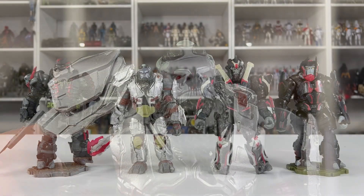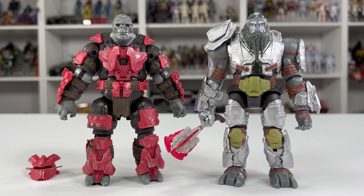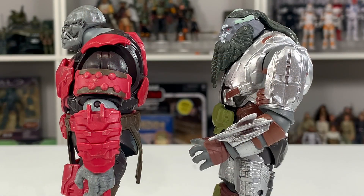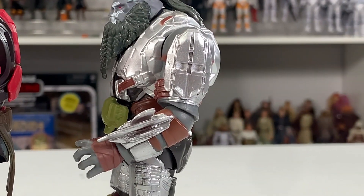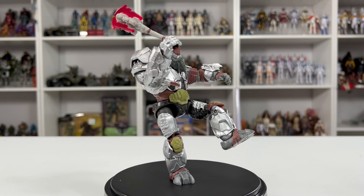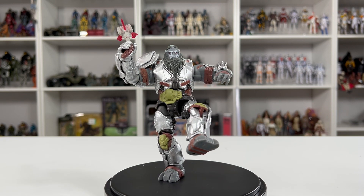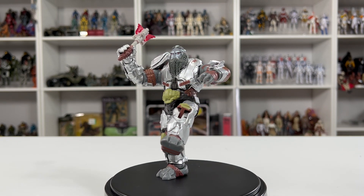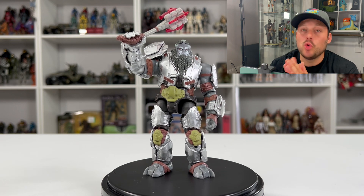Here's a side-by-side comparison of Atriox with the rest of the Banished crew. I also wanted to stand the very first Brute released in World of Halo next to Atriox — something cool to note is the evolution of these figures: in Series 1 you can see the pins within the arm joints, but moving into Series 6 you can't see them anymore. We also stand Master Chief next to Atriox — this Chief came from the anniversary four-pack. Atriox can even balance and pose on one foot, which is always a great sign.